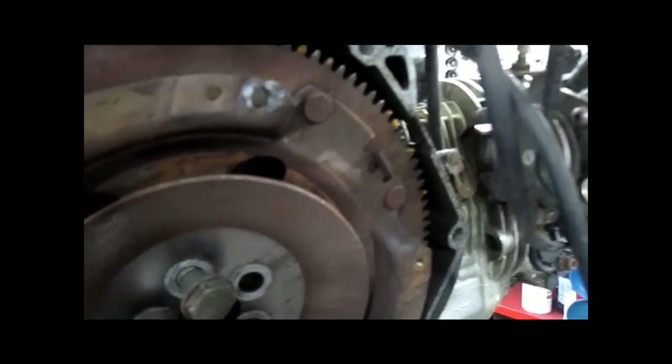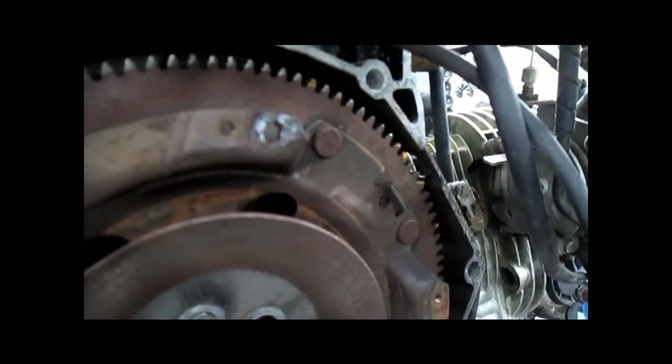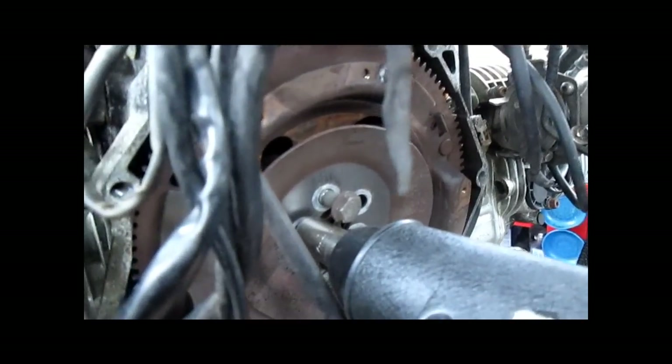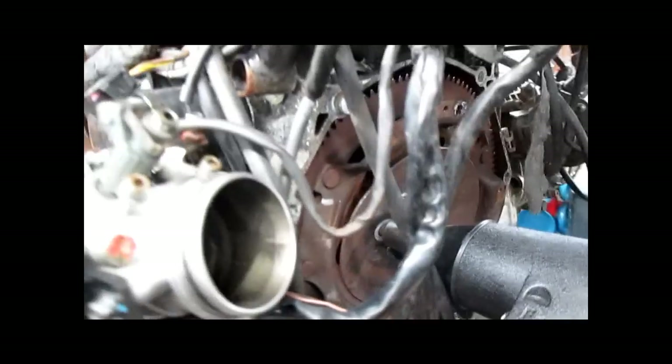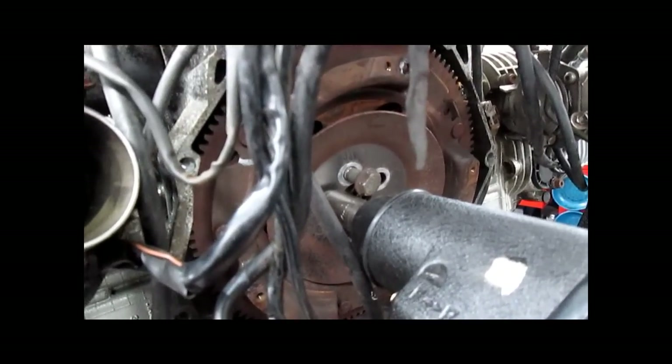Remember the OT mark that you see through your inspection window. You need to make sure that's where it is right now, or note its location somehow, so when you put the new replacement flywheel on, it can go in the right position.